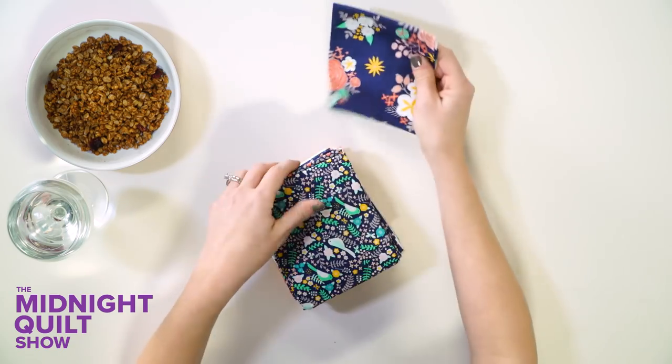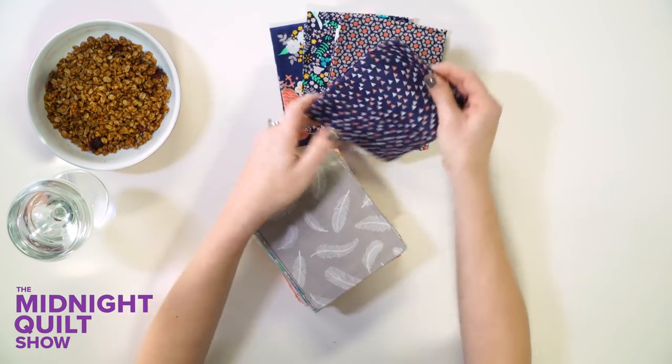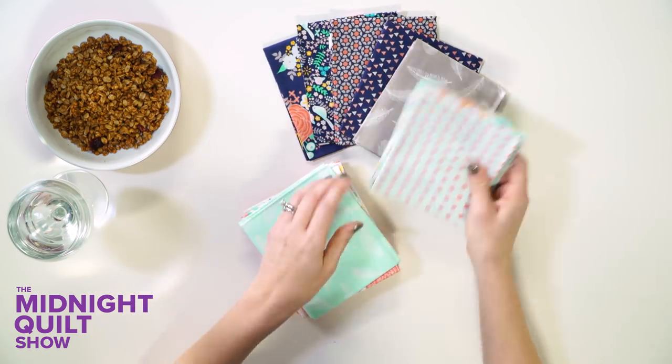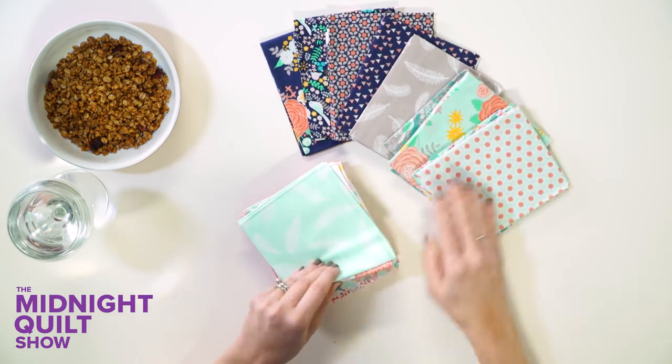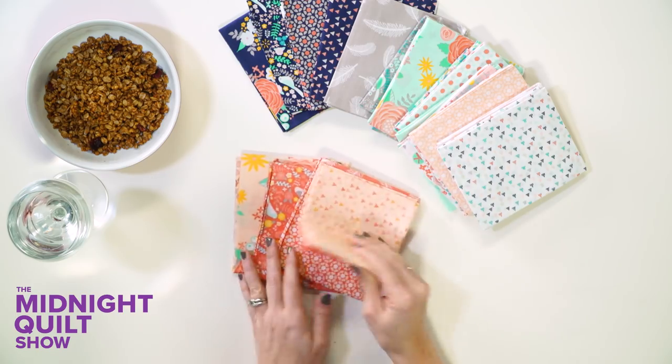This Lily and Loom Fat Quarter Bundle which I'm gonna use for tonight's quilt. I get to open this up. I'm loving the blues, the small prints, the cute little flowers, and those little bitty triangles. Oh, so cute. And then the teals we have here. And of course the corals and the pinks.